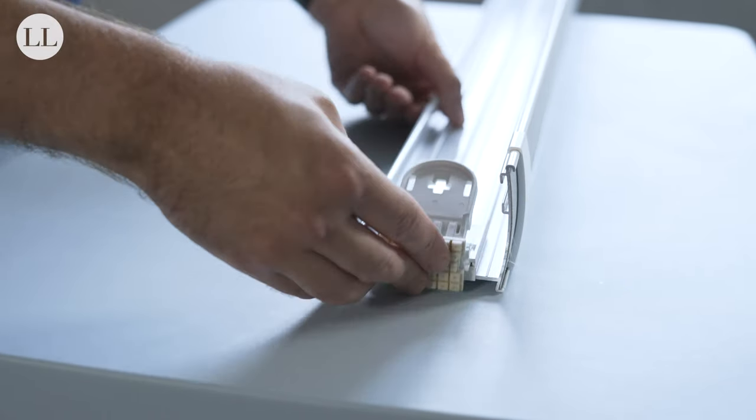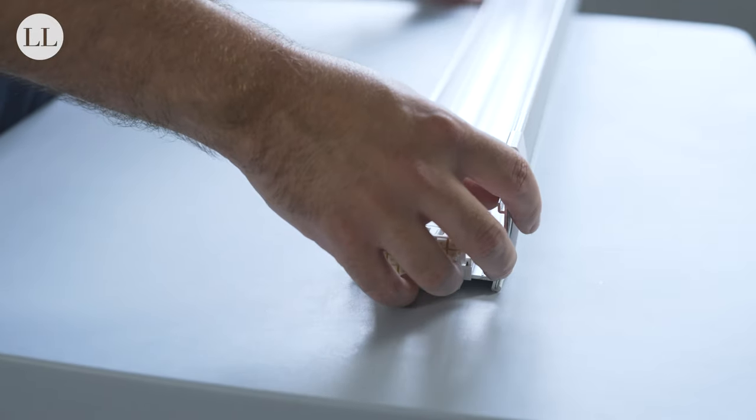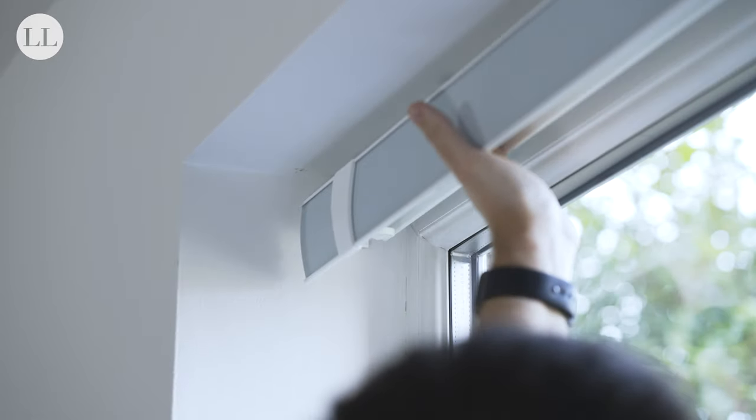Once the grip fit has been reassembled, you can place it back into the recess, ensuring it's a snug fit.